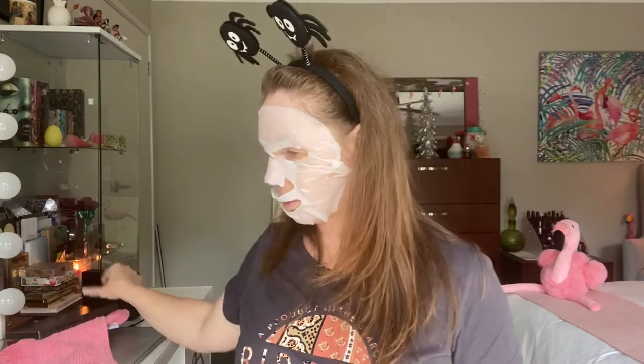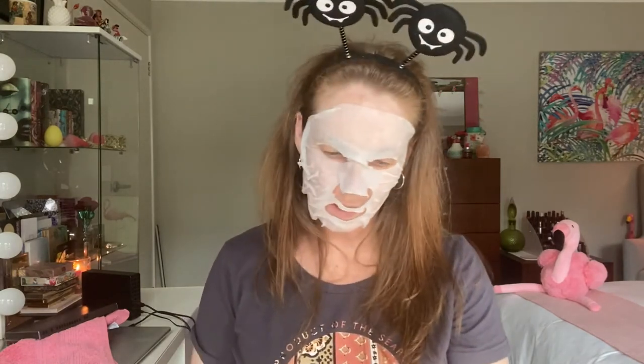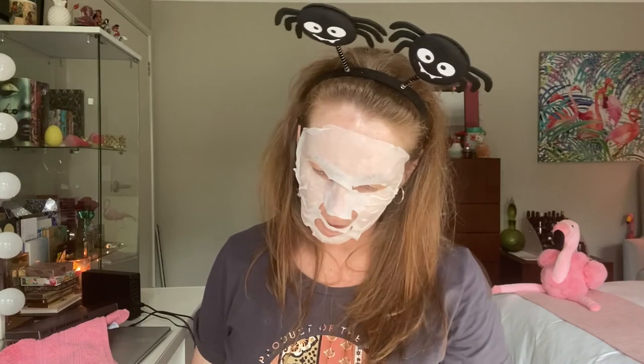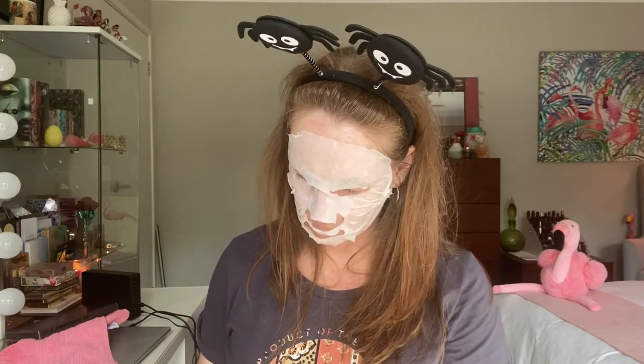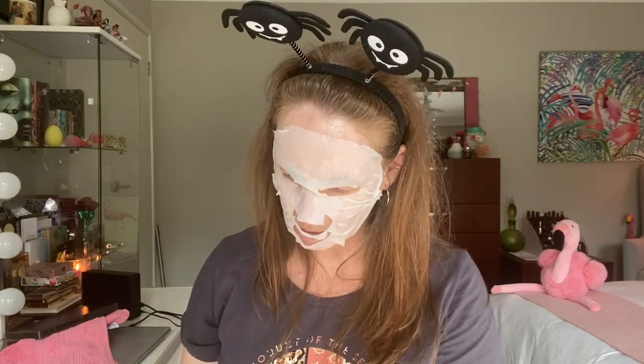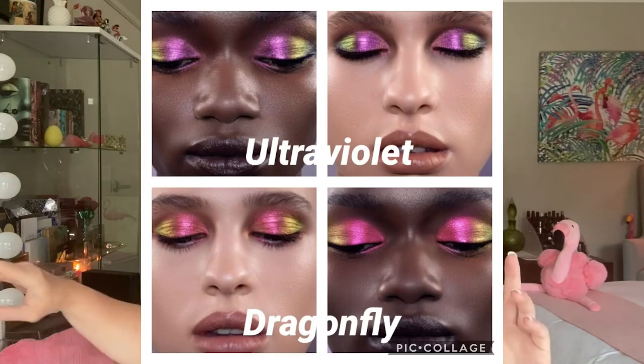I've got three more things to open. These are ones I've been eyeing off and held off buying — extremely expensive, so I would not be paying full price for these. Again, multichromes — could not help myself. They are the Chromium Liquid Eyeshadows. I'm not going to swatch them because I'm running low on time, but I got the shades Dragonfly and Ultraviolet. If I can remember, I'll try and get a photo to pop up where you can see the swatches.